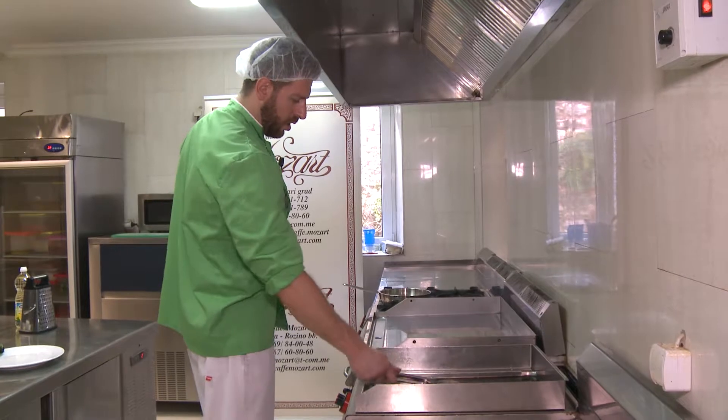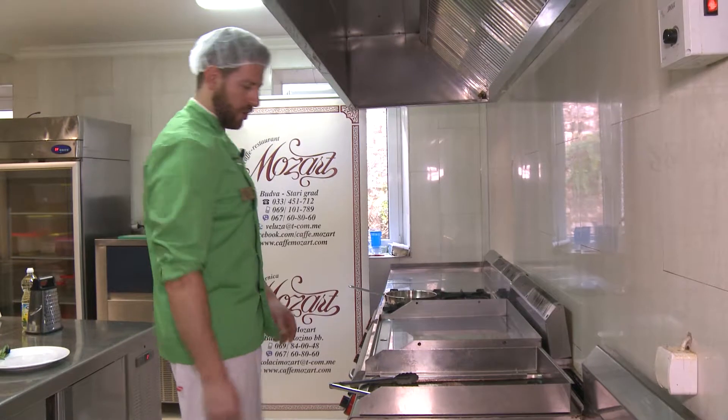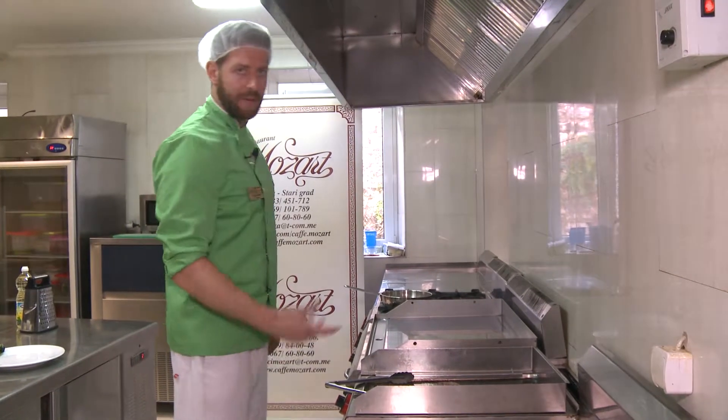I'm going to add a few more ingredients. Now we need to blend it — first I'll add some sugar to the sauce.